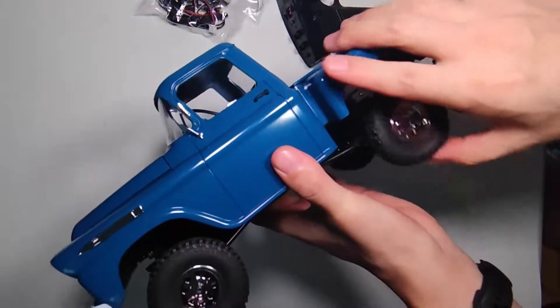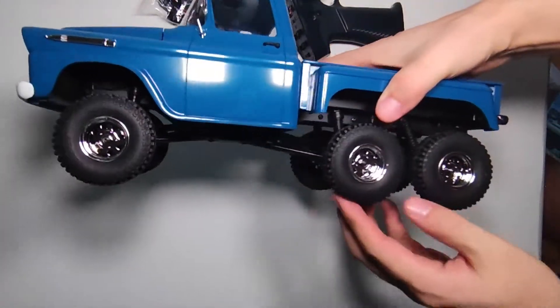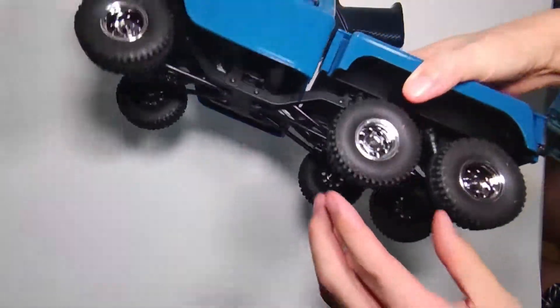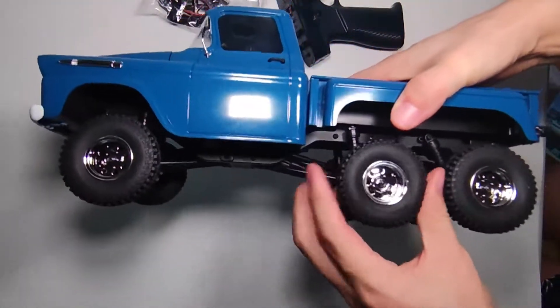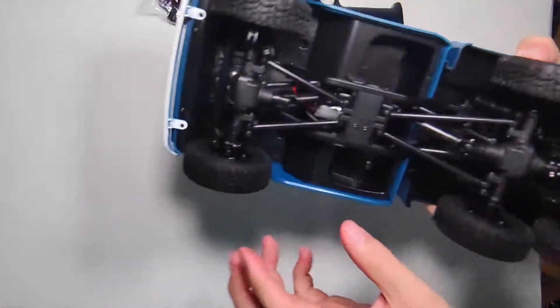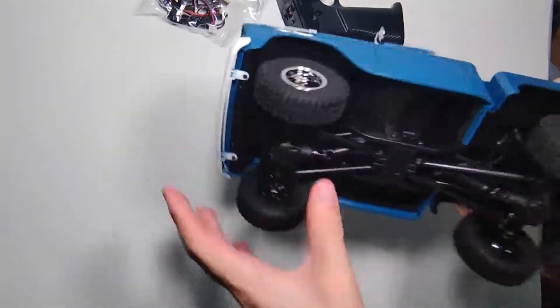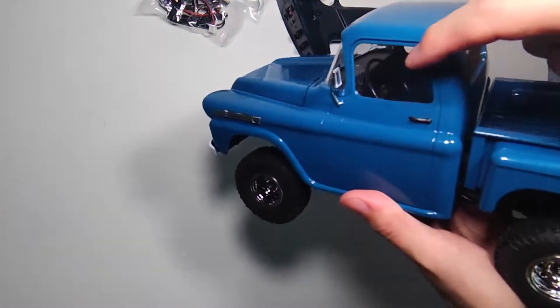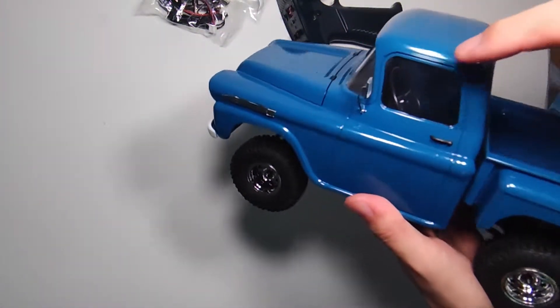The rear bumpers — the suspension is so soft, look at it. And also the tails are so soft. Look at these big wheels and steering wheels.